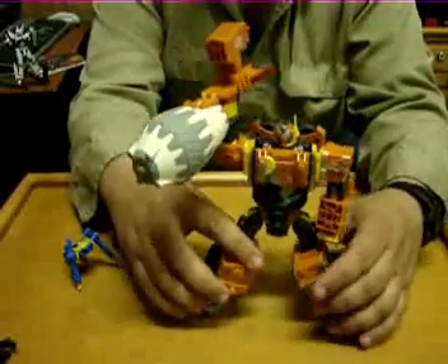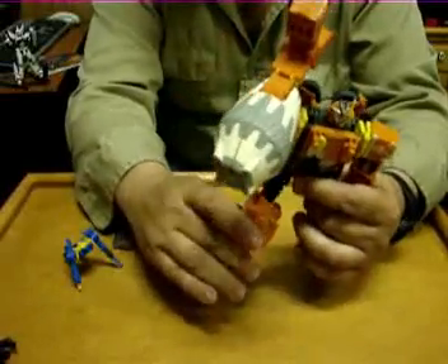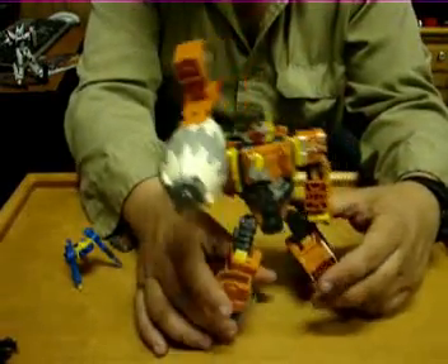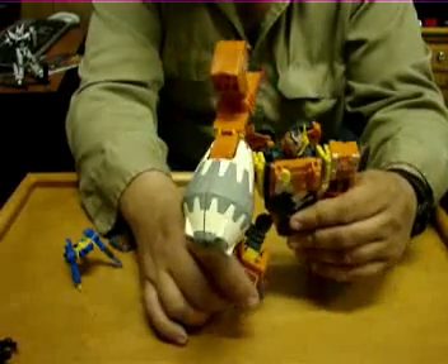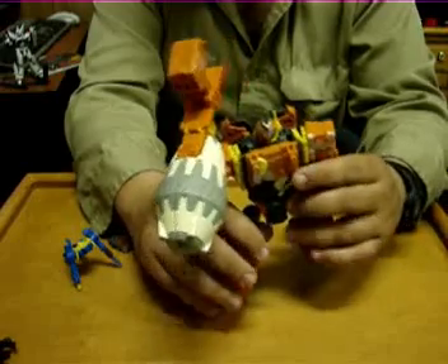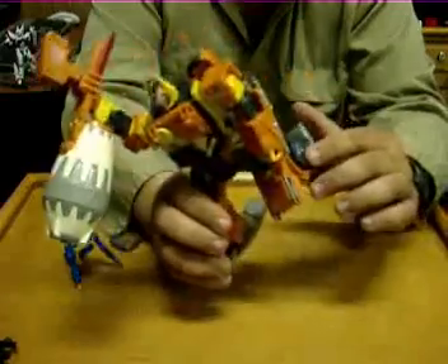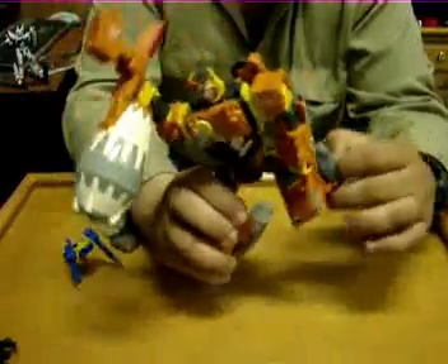It's actually not as bad as I remember it being, and you can still pose him, but you just have to be mindful — you can't really stand him on one leg or anything because the weight of him will undo his transformation.